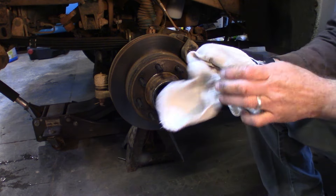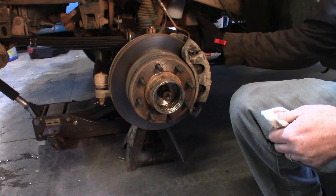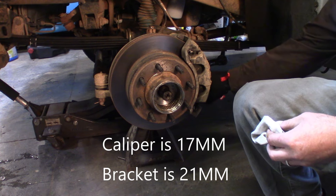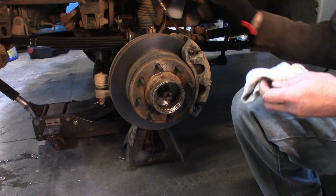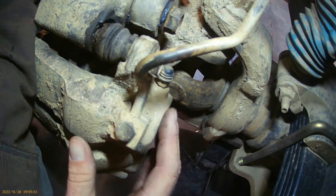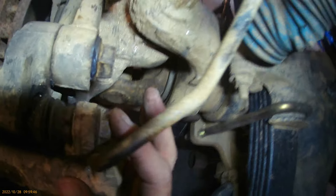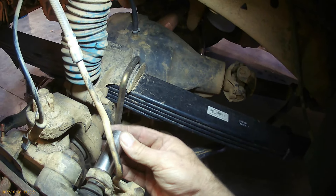Next we're moving to getting the caliper off the caliper bracket and the rotor. The caliper mounting bolts on the back side are 17 millimeter — there's a top and a bottom. The caliper mounting bracket bolts are 21 millimeter. And you'll also need to take out your ABS bracket mounting bolt.